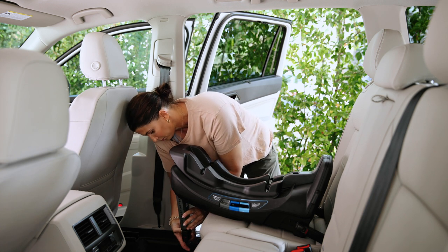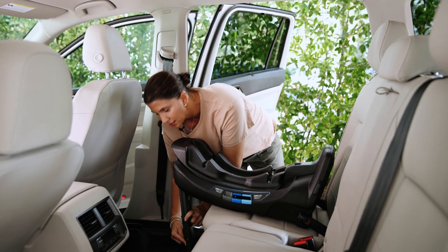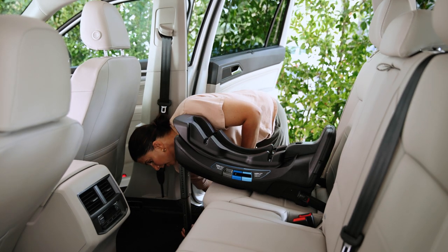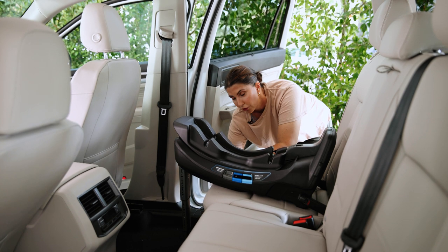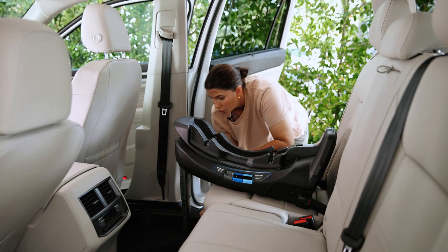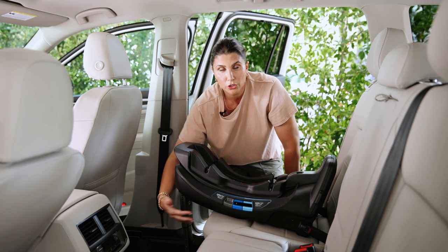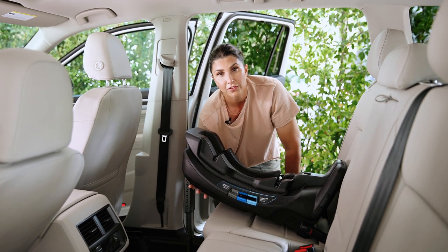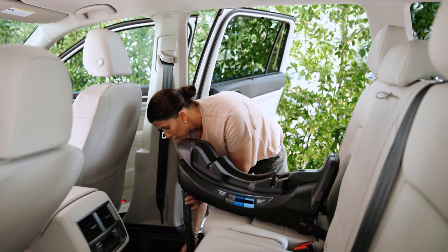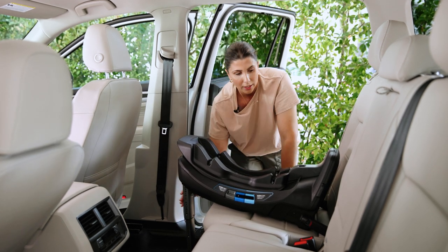Let's get this load leg fully extended. There's a little button that allows you to extend it and it will click into place — once it's in a click location, you know it's where it should be. A little metal indicator pops out of one of the holes when you're flush on the ground, and on the side there's an indicator that turns from red to green. Make sure that when you extend the load leg, it's not lifting up off the vehicle seat.